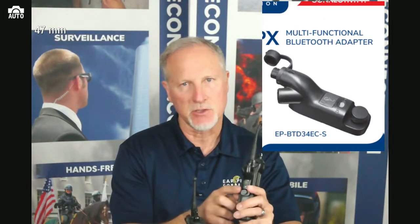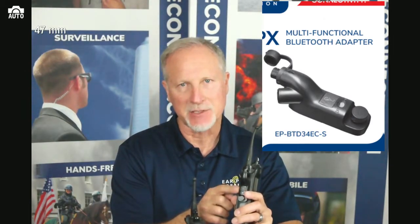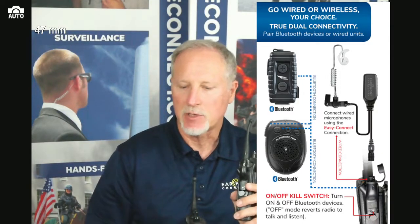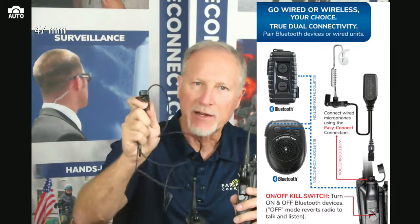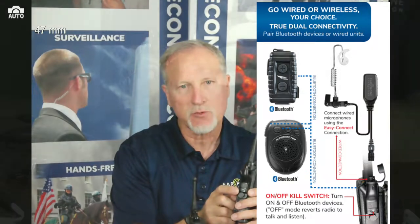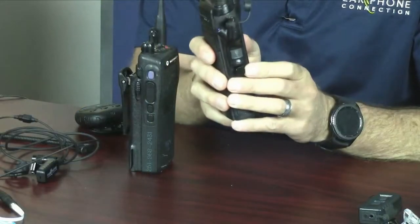Today we're going to address that situation with our new adapter. We created for the APX radio a multi-functional Bluetooth radio adapter. What I mean by multi-functional is not only can you pair a Bluetooth device to the adapter, you could also connect wired headsets. Not only that, but with this adapter we put on a switch that we call the kill switch.